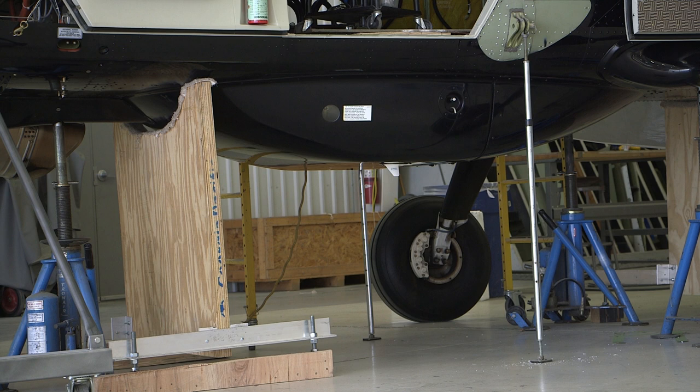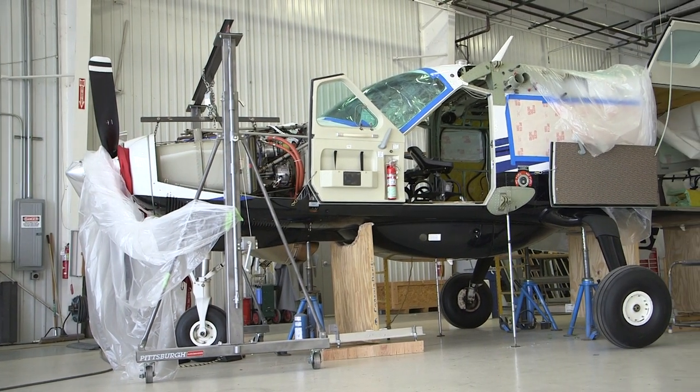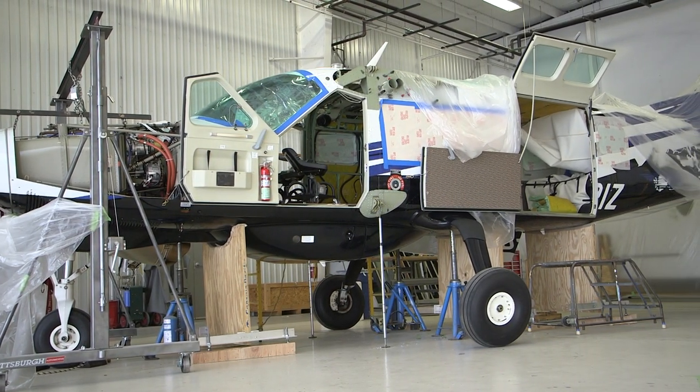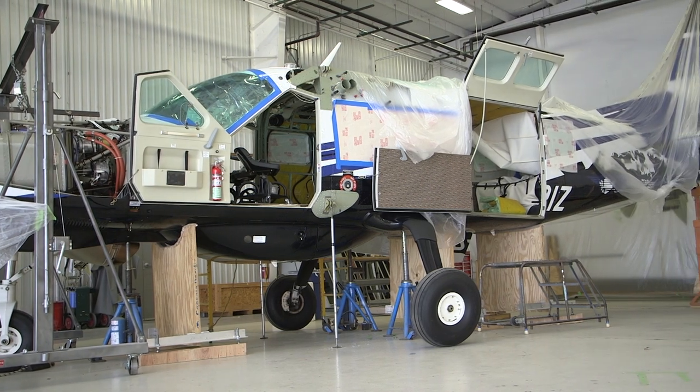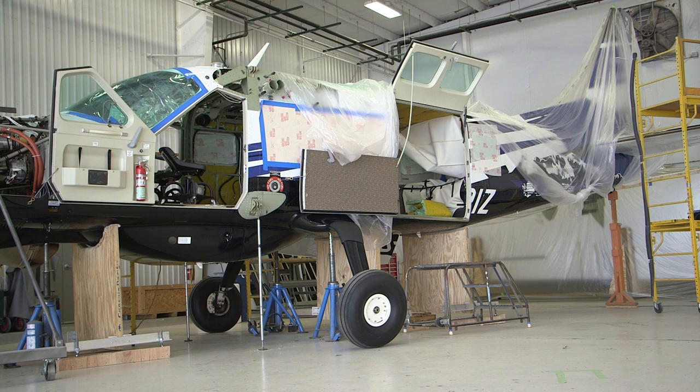Once the shoring cradles are in place, raise them up to the aircraft fuselage in the proper shoring locations and ensure the shoring cradles are secured in place. Make sure when raising the cradles up to the fuselage, the load is spread out uniformly across the contour of the cradles, the cradles are snug, and the aircraft is stable and secured.